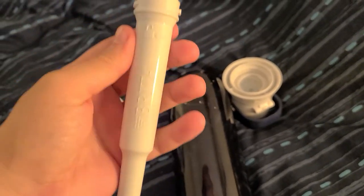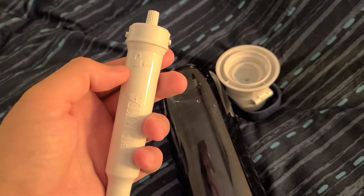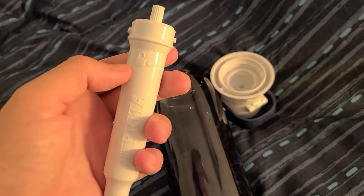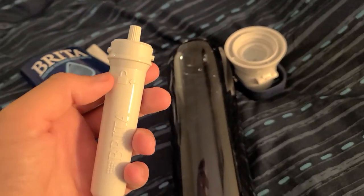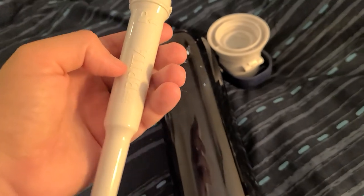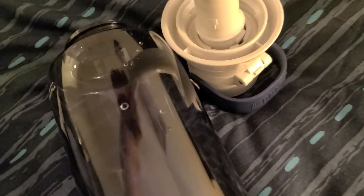I purchased this thinking it was going to purify water from the sink that may have copper or different types of minerals and items that I maybe don't need in my water, but this does not do that.